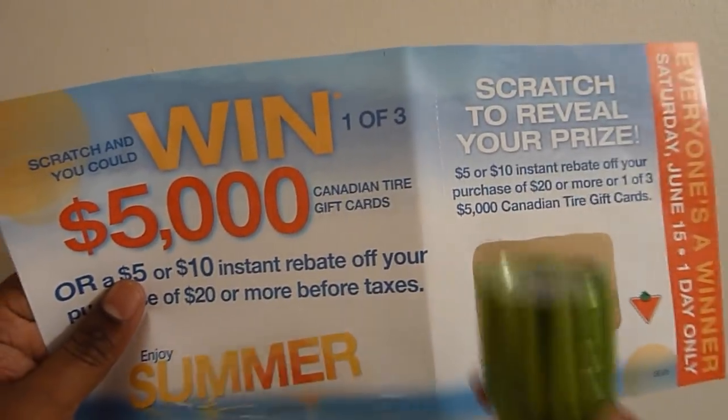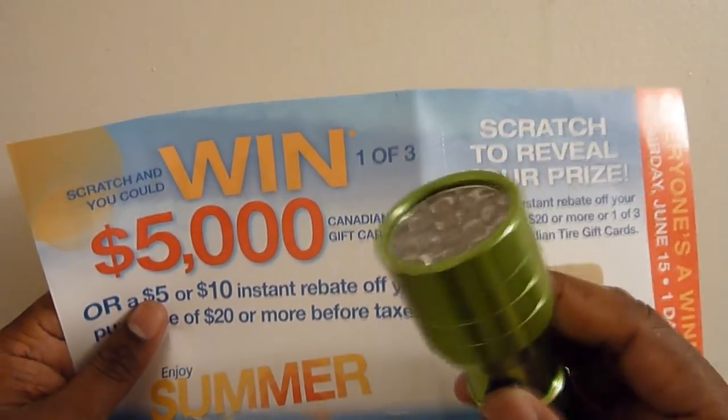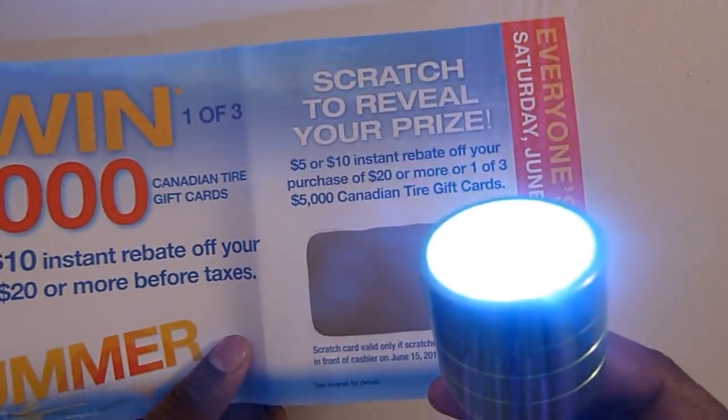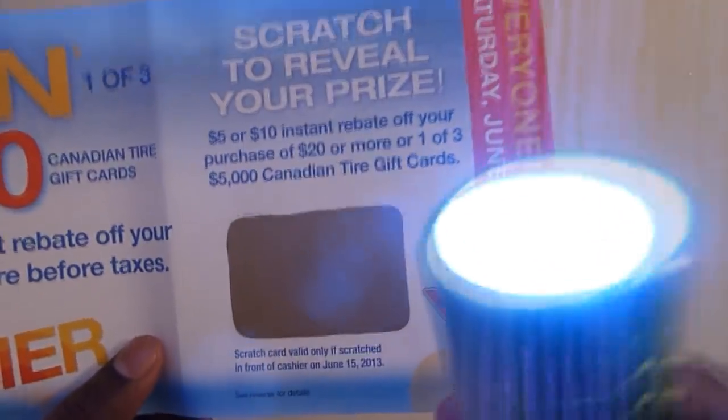For this, all you need is an LED light and it should be bright. This one is really bright but it's not too big — a bigger one is better. What you have to do is perform this in a dark room, so I'm going to turn off the lights.